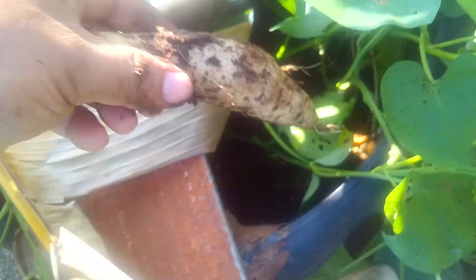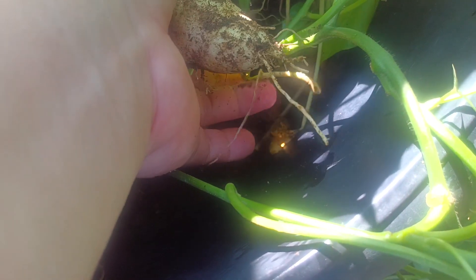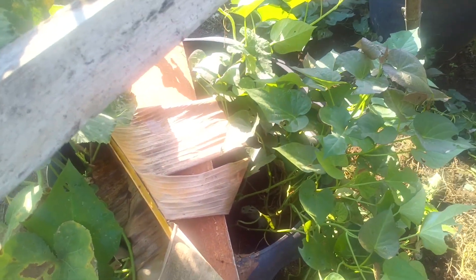The sweet potato is really producing tubers, so I need to give you some evidence. See? This sweet potato tuber came from this root. I think we should have more beneath. This sweet potato just grew together with the pumpkin, and we got this free sweet potato tuber.